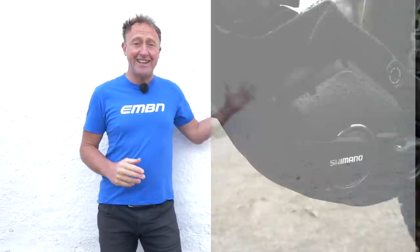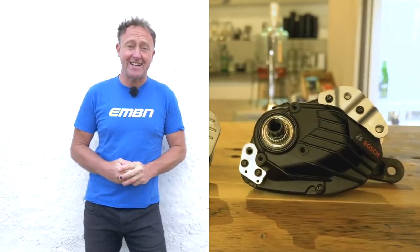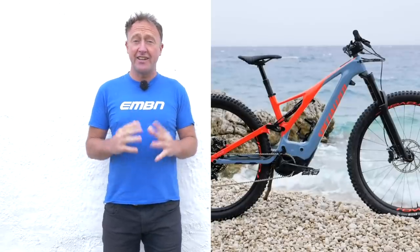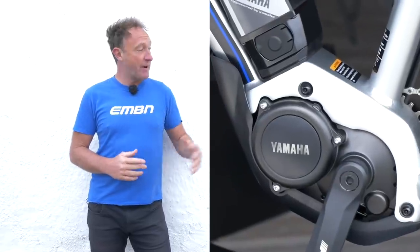Starting off with the Shimano E8000, followed by the Bosch Performance Line CX — that's the fourth generation version of that motor — the Levo SL, the super small Levo SL, followed by the Levo itself with the Brose Drive S Mag. And finally, the Yamaha PWX.